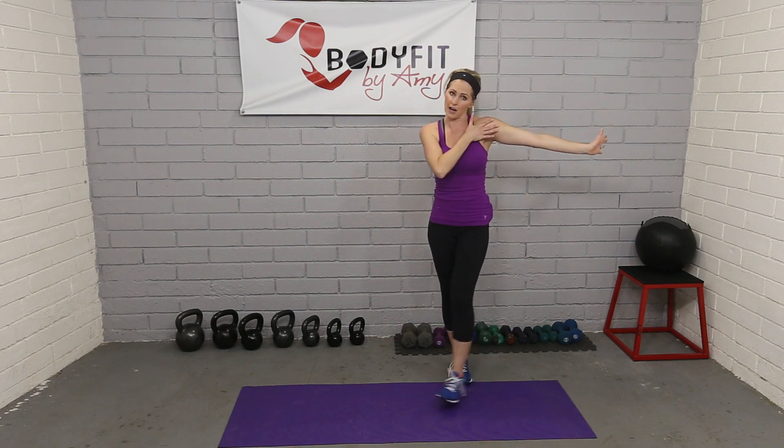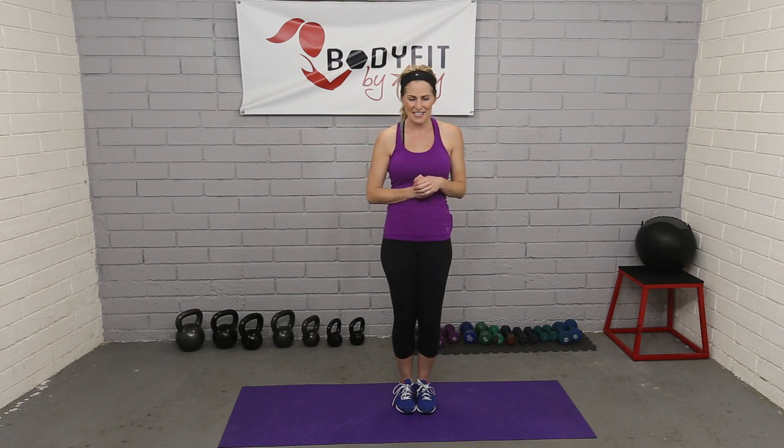Those are just a few quick stretches you can do from a standing position. You can do them at any time during the day — there are tons more, but I don't want to overload you in one video. These are great stretches to do at the end of a workout or throughout your day.